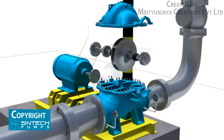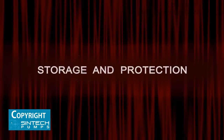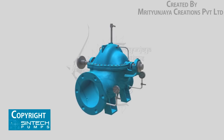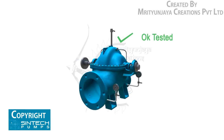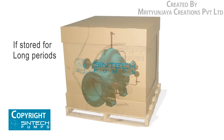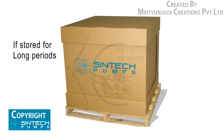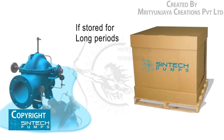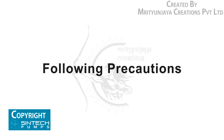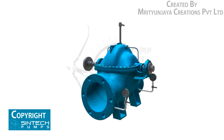Storage and protection: all pumps are shop tested and ready for operation when delivered. If equipment is to be stored for long periods of time — six months or more — it should be kept in a clean, dry area, and the following precautions should be taken to ensure that the equipment remains in good condition.